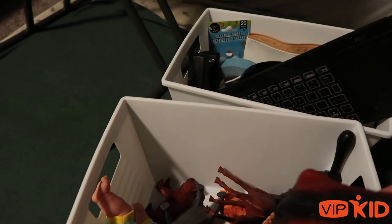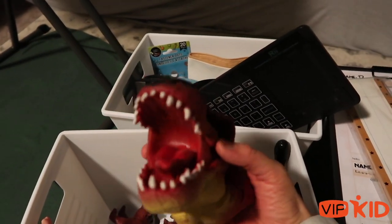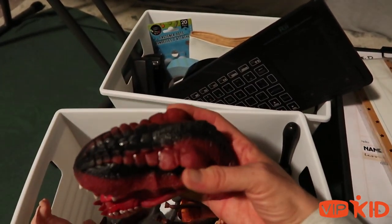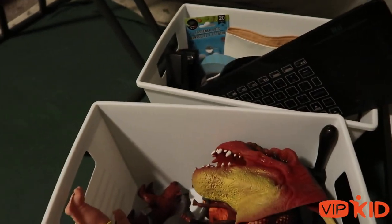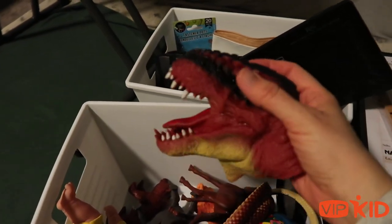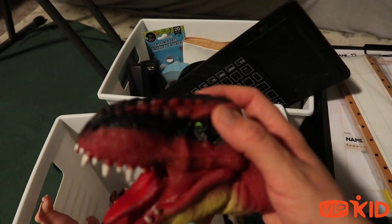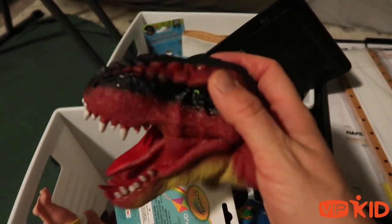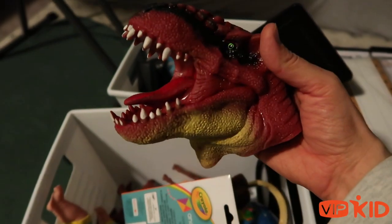This is my puppet, and I actually got to use it for the first time last night. One of my students said his favorite animal is a dinosaur, so I got to use it. The reason I haven't used it before is that I got feedback in my intro video that it was going to be too scary for kids, so I held off. But my kid last night absolutely loved it — he named it Steven after himself. So this is Steven the dinosaur. Nice to meet you.